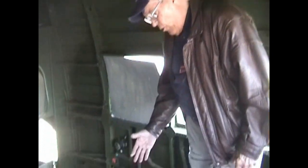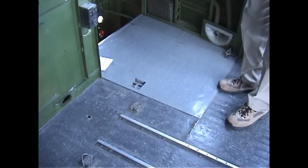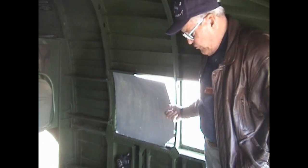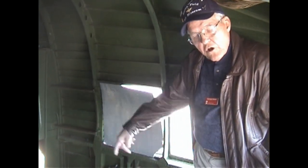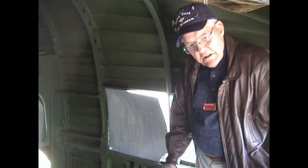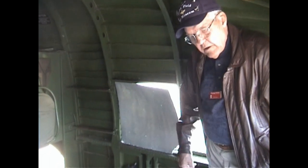We all had to wear parachutes in these aircraft. Here's a door you could pull up and drop out the bottom, because you can't go out the side door — you'd hit the props. Or if you had time you could go to the back end and exit the side door. But the crew up front would pull this lever up and go out the bottom.